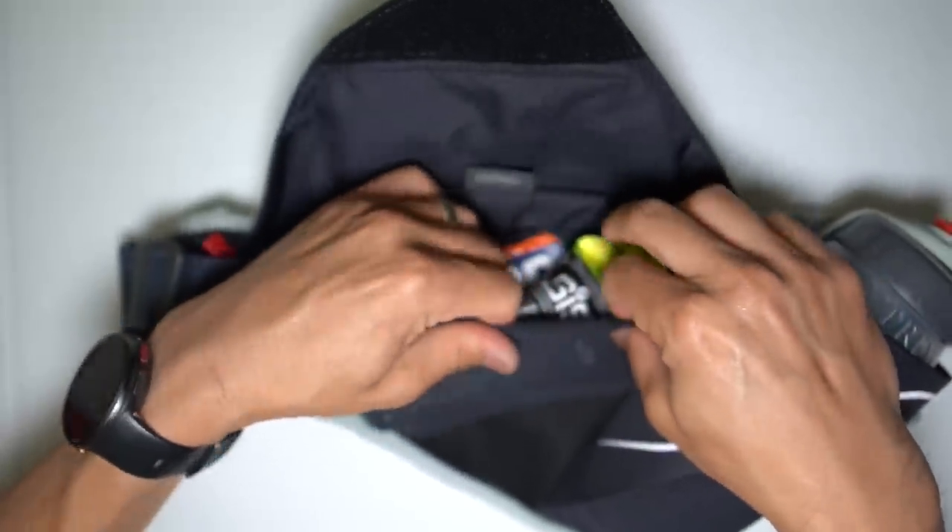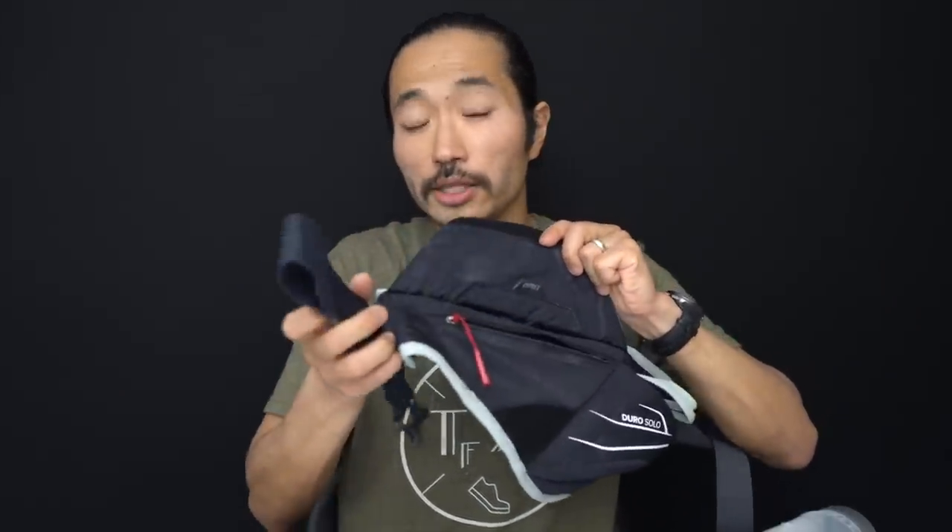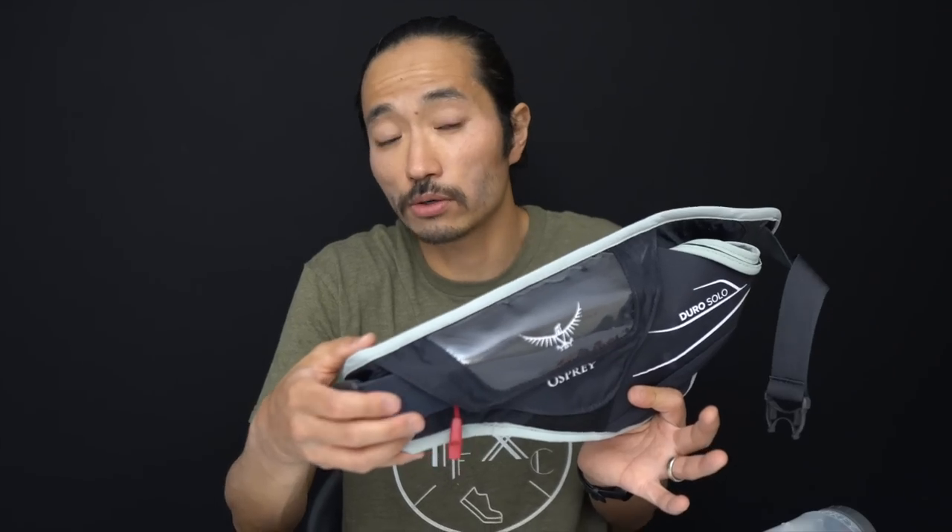At the bottom there's even a little bit more space, so you're taking advantage of all the real estate back there. To secure the vest there is a nice adjustment system — chunky and easy to use even while running. What I really like is that once you've done the adjustment, the excess material gets kind of trapped underneath the pocket, so there are no flappy straps going all over the place. A lot of packs — waist packs, full vests, running backpacks — tend to ignore what you do with the excess strap material, and I love the way they handle it on this one.